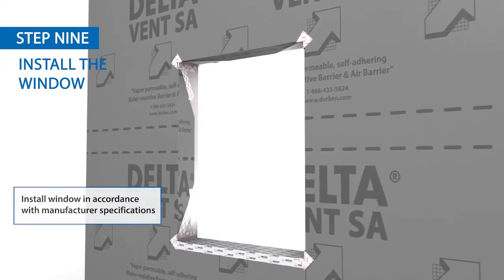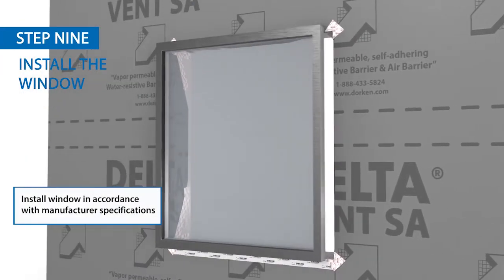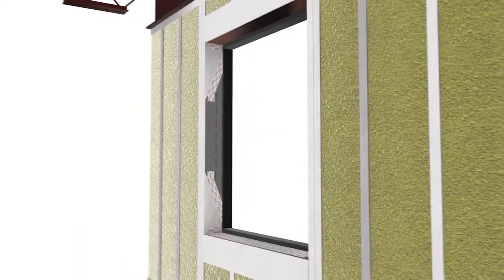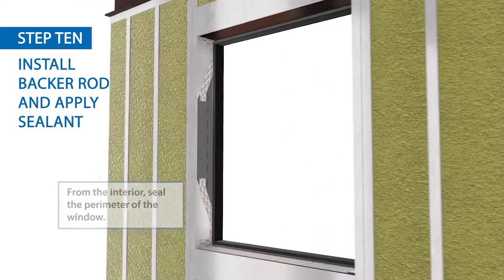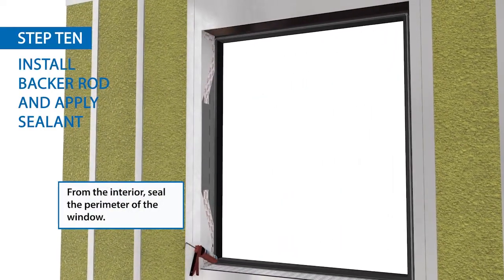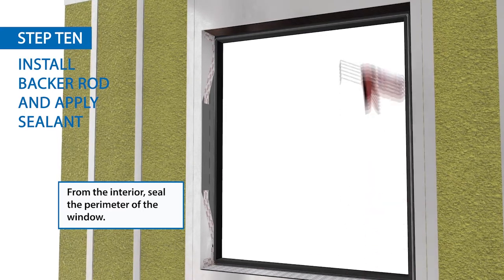It's now time to install the window. Generally, the gap between the window and rough opening should be around half an inch. From the interior, install the backer rod around the full perimeter of the window. Install Delta Tilak sealant around the entire perimeter.